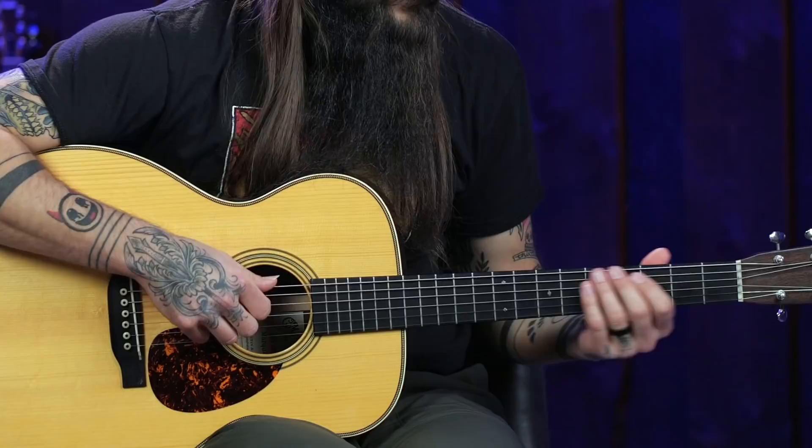What would happen if you changed the root of this lick to the low E string and played the exact same thing, but instead of spanning the A, D, and G strings it would span the E, A, and D strings? It sounds great and works over an E chord. All you did was shift the string locations — you took the root from the A string, moved it to the E string, played the same thing physically, and now it's a lick that works over an E chord.